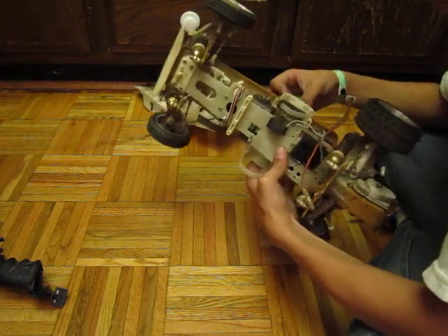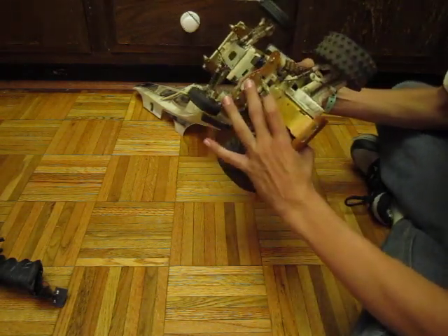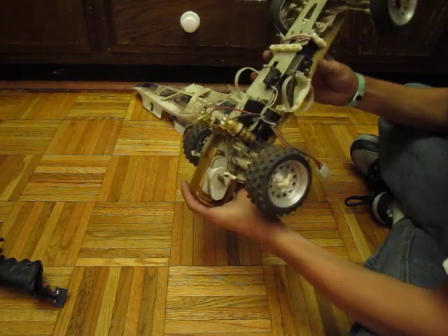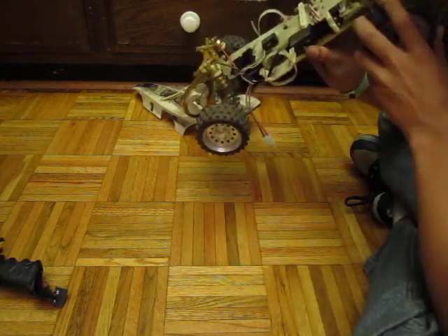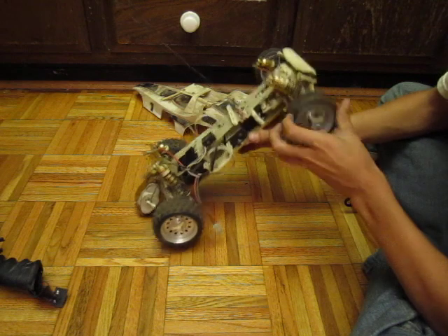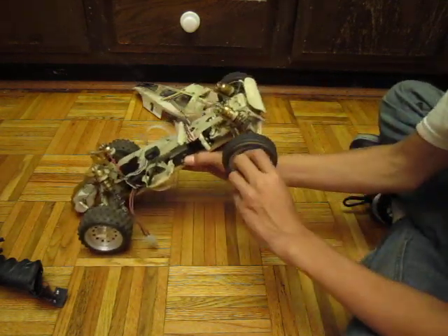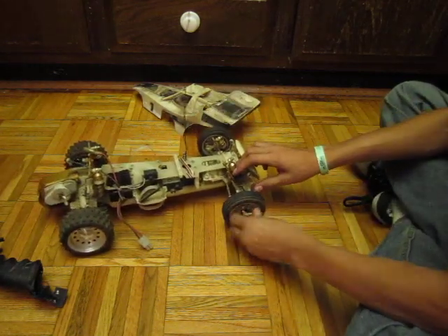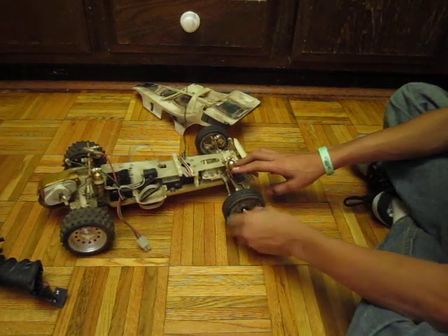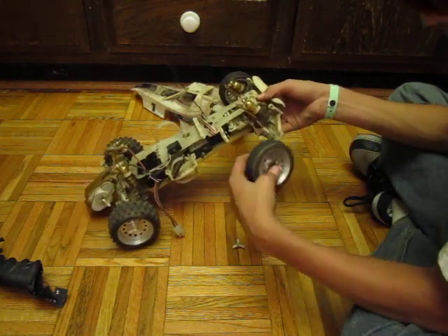Everything's stock on it — everything's in the stock position. Stock gearing, stock motor, stock shocks, stock ESC and receiver. It has a Traxxas servo in it. It has the original knockoffs for the wheels, which is what I like, because you don't need a wheel tool for it at all. It's just knockoffs, which is pretty sweet. I wish my Mini-T had that.